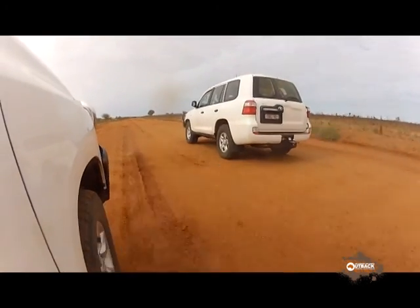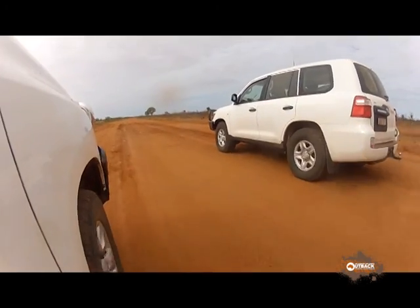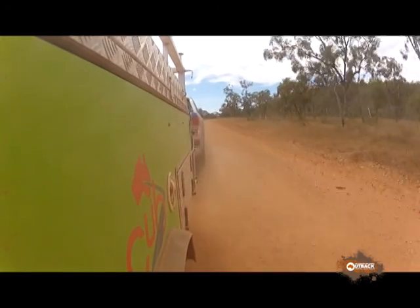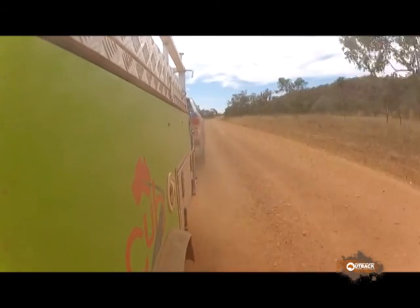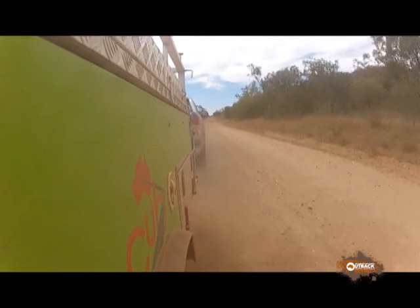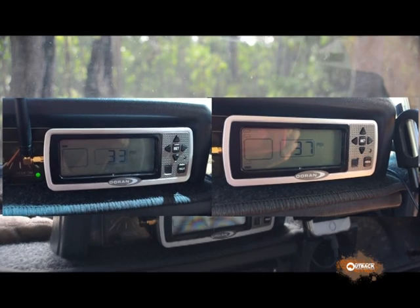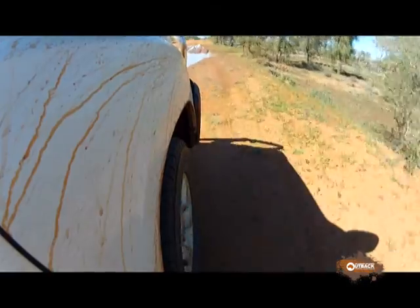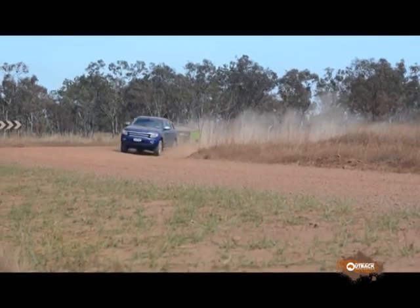We all know that tyre pressures should increase slightly as the tyre gets hot when it's rolling along. The ideal pressure rise is around 4 psi — in the old money — between a cold tyre and a warm tyre. So using the tyre pressure readout, it's possible to vary your starting pressure so that you get this ideal pressure increase. If you don't get much increase, your starting pressure was too high, and if you get too much pressure increase, your starting pressure was too low.